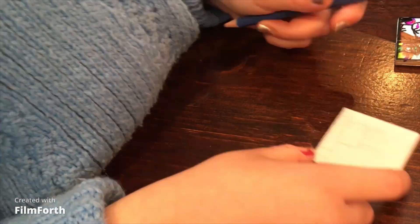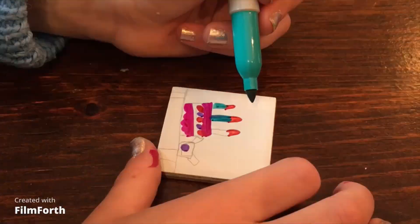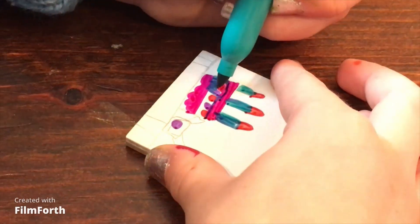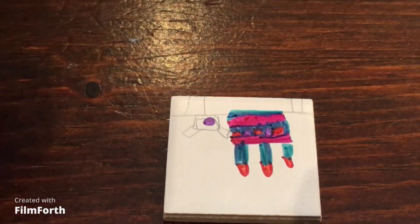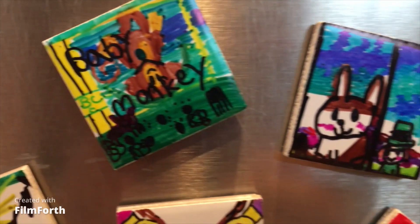You can make them for gifts or you can keep them to yourself. I made this one for Skittles — I don't know why, but Skittles, if you see this video, here you go.